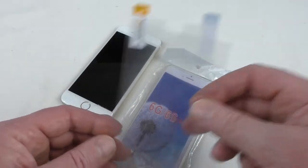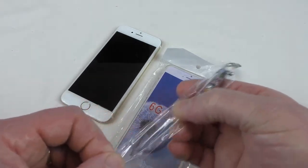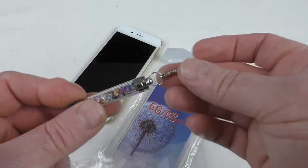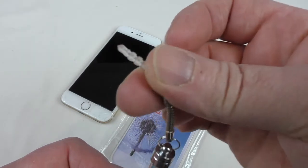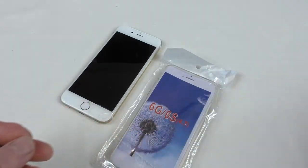You also get a free screen protector — getting quite common with cases these days, but nevertheless always very handy to have. You also get one of these little dabber things, which you know, they work — some people do like them, they're not really for me.